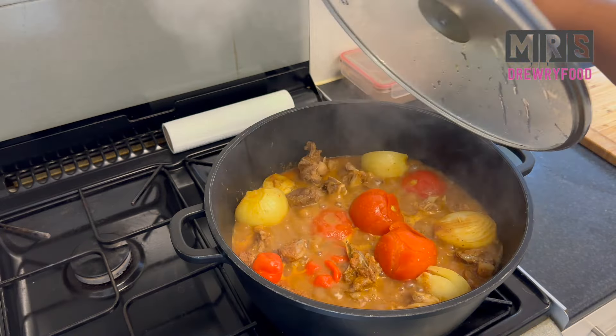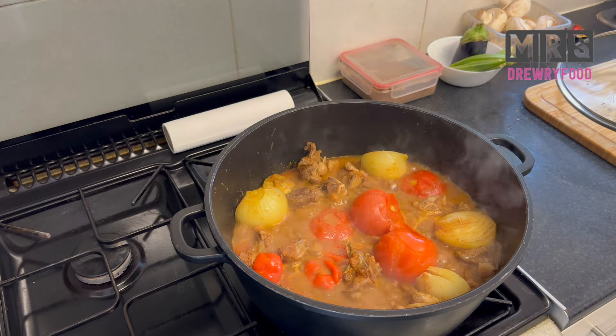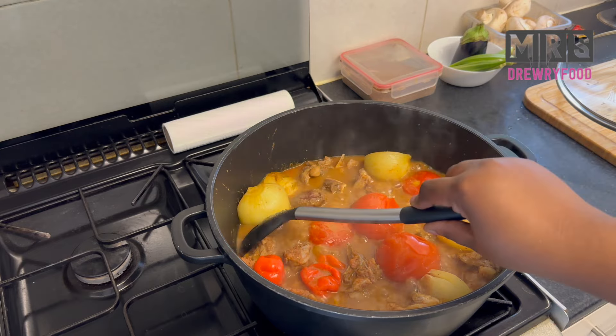I'm back just going to check on my soup and give it a little stir. My veggies are not quite soft yet so I'm going to wait a little bit more.